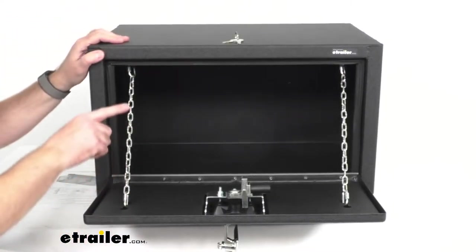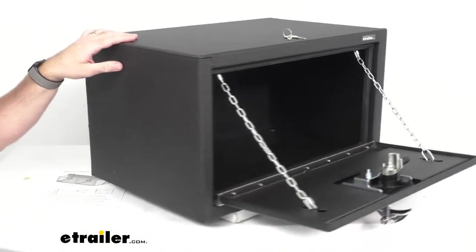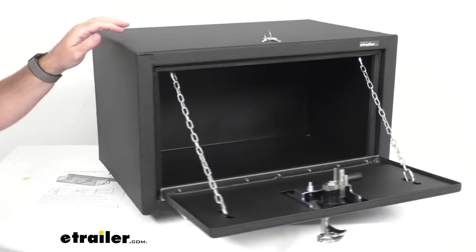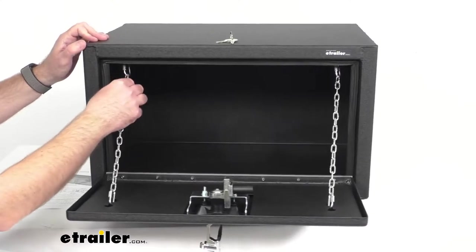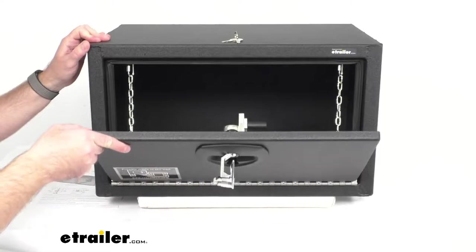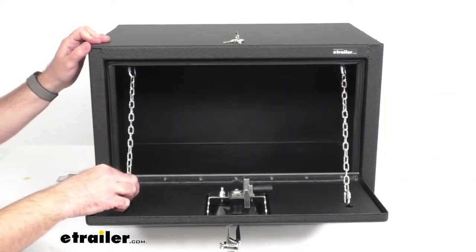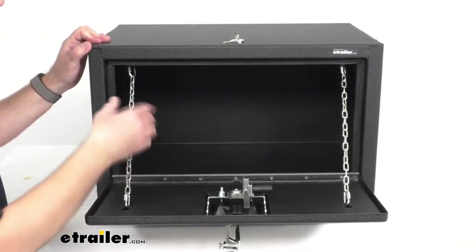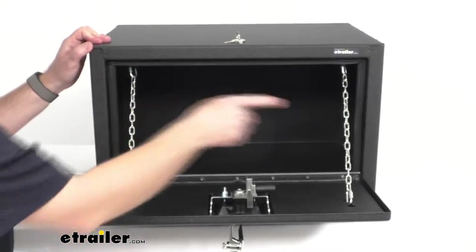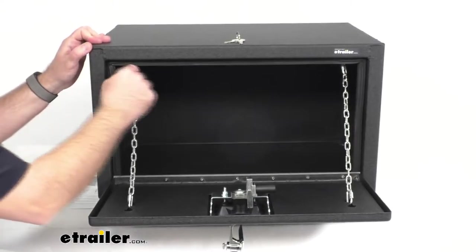These retainer chains keep the door from opening a full 90 degrees and beyond. Those chains are removable and you could even adjust them if you wanted the door to open less far. If you need to take those chains off to put in something a little larger than what the chains allow, that's easily done with these clips.